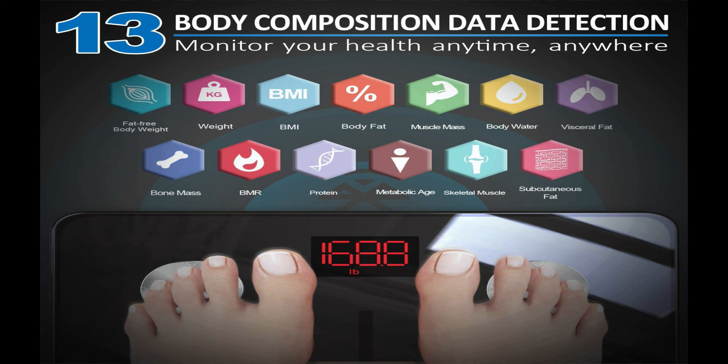The 13 body composition metrics are: fat-free body weight, weight, BMI, body fat percentage, muscle mass, body water, visceral fat, bone mass, BMR, protein, metabolic age, skeletal muscle, and subcutaneous fat. Visceral fat is the fat around the organs associated with disease, while subcutaneous fat is found underneath the skin.